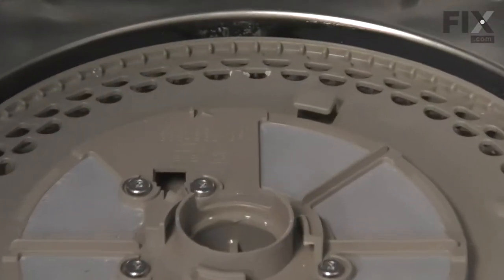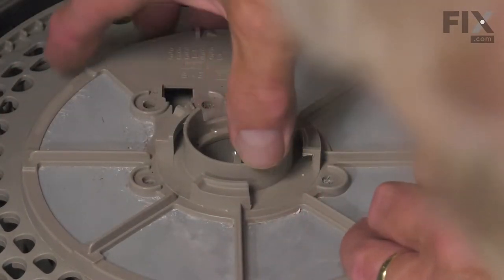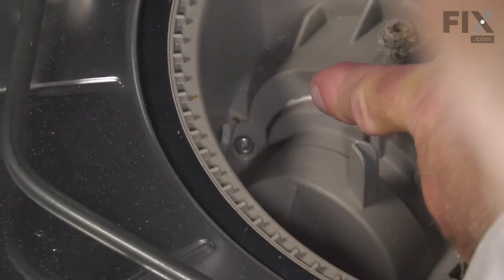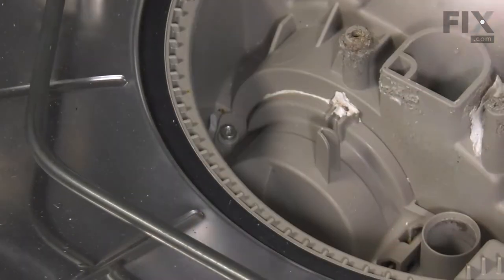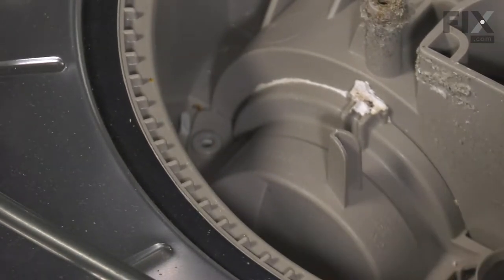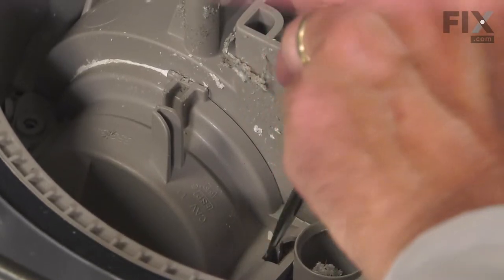Then we'll remove the four screws from the filter and remove that — make sure you lift it out of that opening and set it aside. With the accumulator removed from the pump, we have access to this cover that sits over top of the chopper blade and impeller assembly. It's held in place with a single screw on the left and a locking tab on the right. We'll remove that screw — it's a number 15 Torx head screw. With the screw removed, take a flat blade screwdriver, get down into the opening closest to the round portion of that cover, push back on that tab, and lift the cover off.